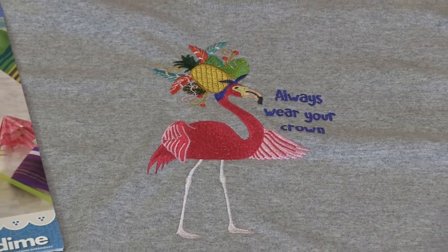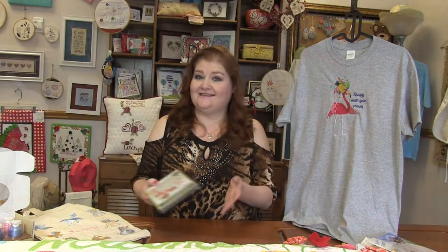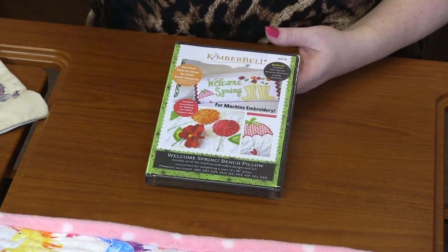That is Fabulous Flamingos from Designs of Machine Embroidery. Next up is Welcome Spring Bench Pillow from Pimperville. You know I love their bench pillows — they are so much fun. They give you so many different ideas, different stitching ideas, and different stitching techniques in one CD.